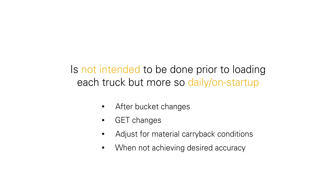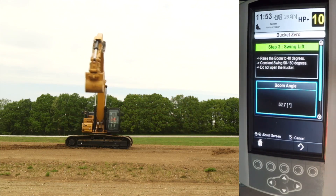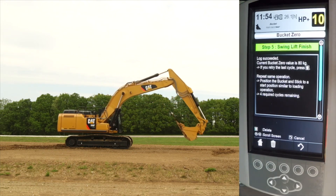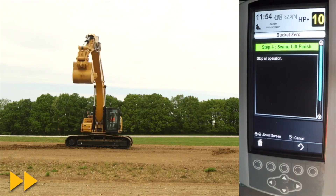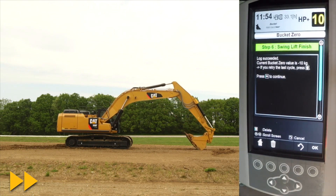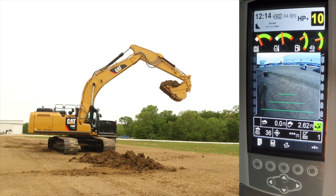It is also considered part of the initial bucket calibration setup. Begin with the bucket closed near the ground. Simultaneously raise the boom and swing 90 degrees at a speed similar to when loading a truck, then lower the boom while swinging 90 degrees back to the starting position. Repeat this movement five times or until you see the word 'success' on the display. This completes the CPM weigh calibration setup for this bucket. You can now go to the main screen and start utilizing the payload system. See the operation and maintenance manual, basic operation videos, and operational quick reference cards for guidance.